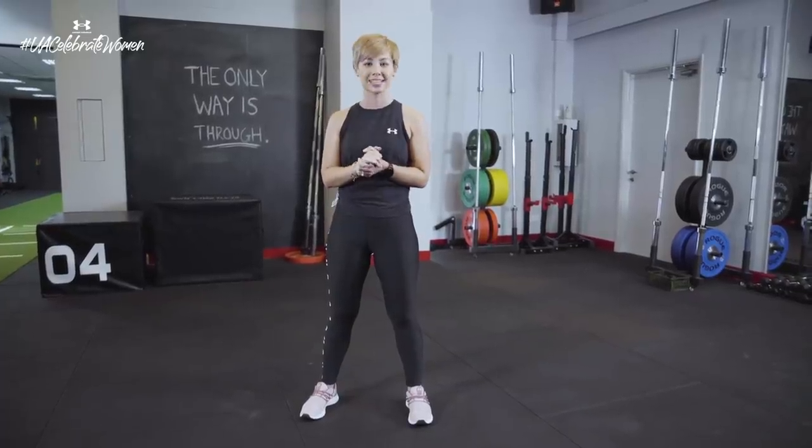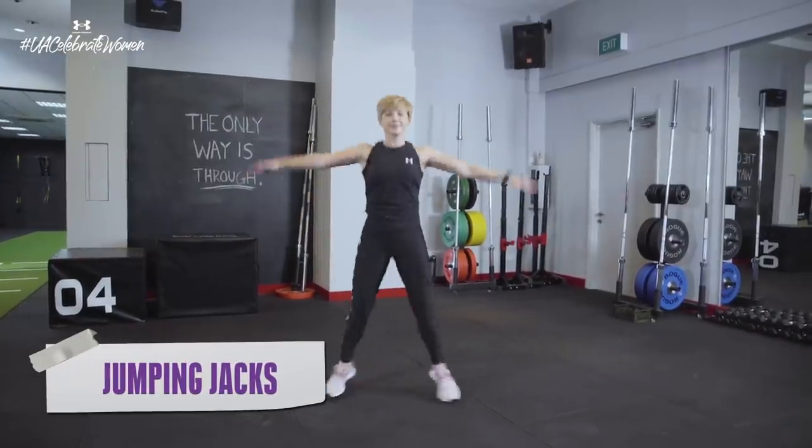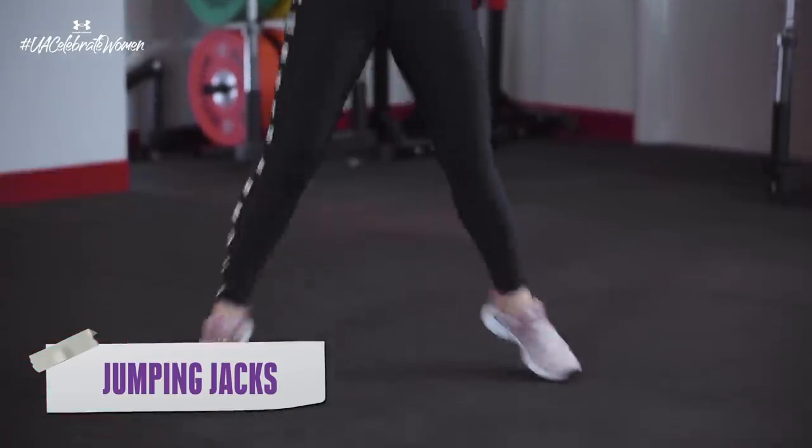Are you ready? Okay, let's get to the first exercise: jumping jacks. This is very, very standard — arms out, then arms up to the top, and keep on going for that 20 seconds before you have the 10-second break.